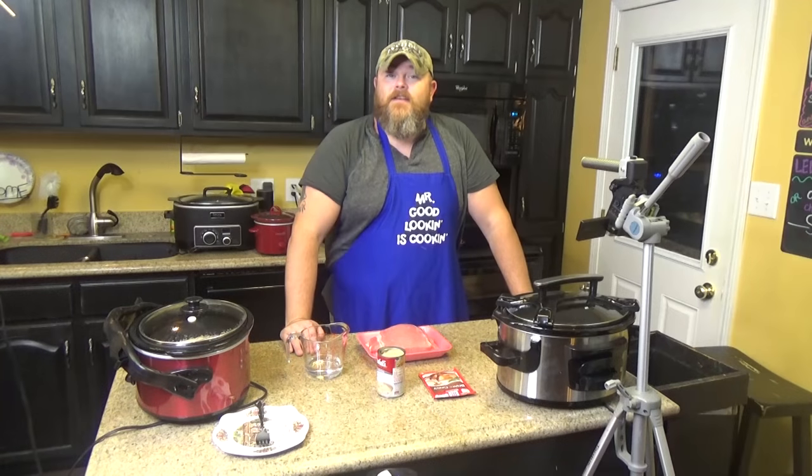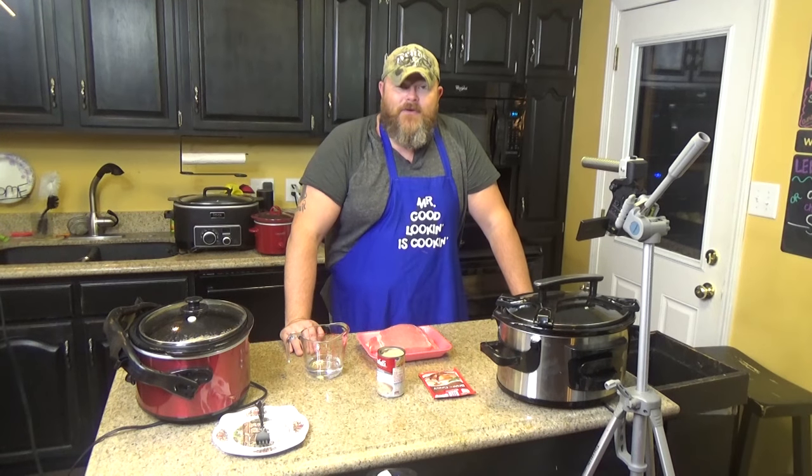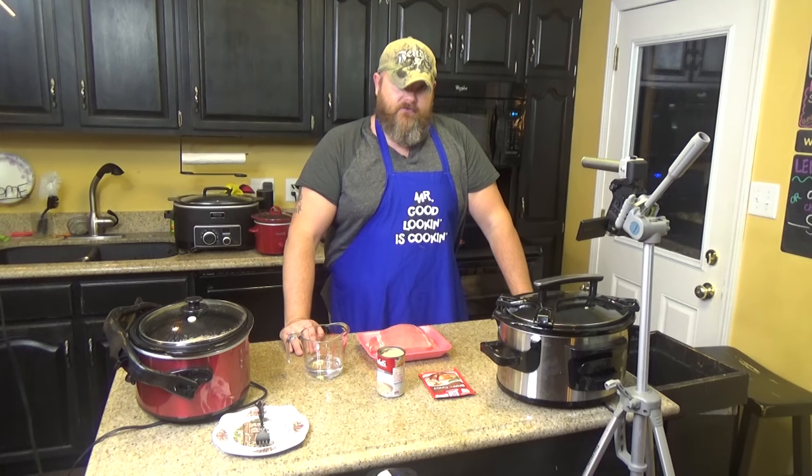Hi, welcome back to another edition of Cooking Chris's Dishes with the Good Old Boy — that's me — where we're cooking up dishes straight from recipes at Croc.com, which is my beautiful wife's cooking blog. It has well over 500 recipes and rising. And Croc Posse, today we have a very quick, very delicious dish for you: this is a slow cooker pork roast, and it's simply four ingredients. Are you ready?